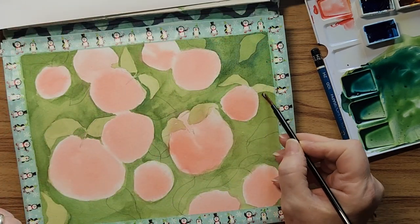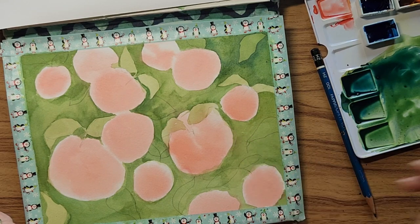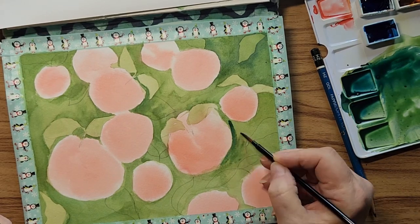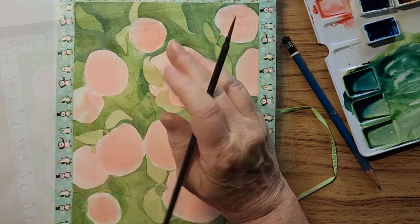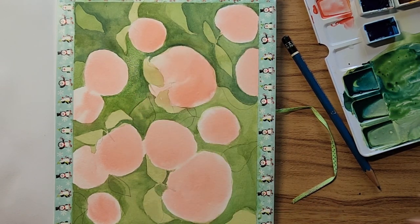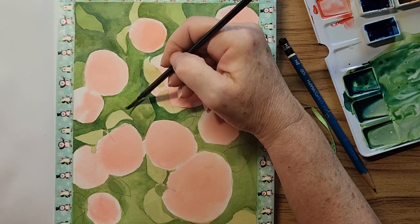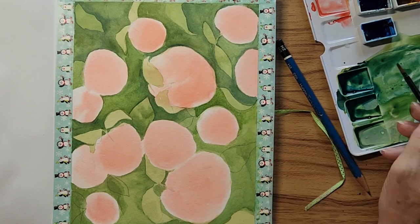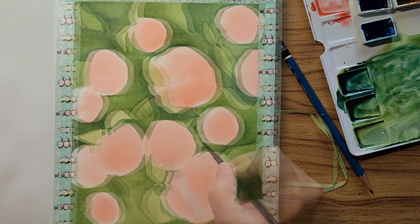I'm going to wet — you can do the fine details on the edges when you get there, just wet everything first.